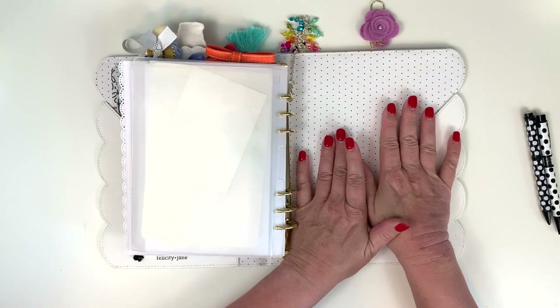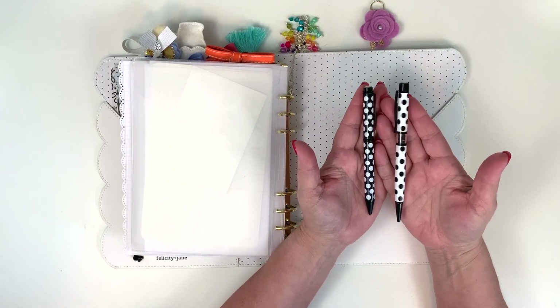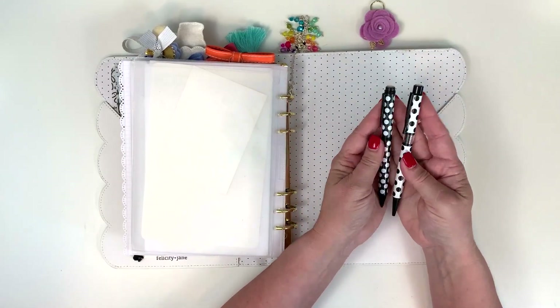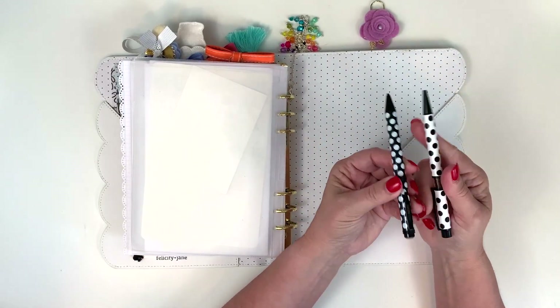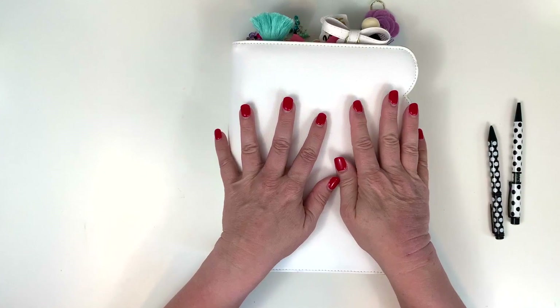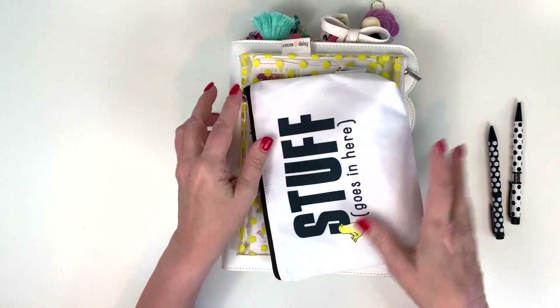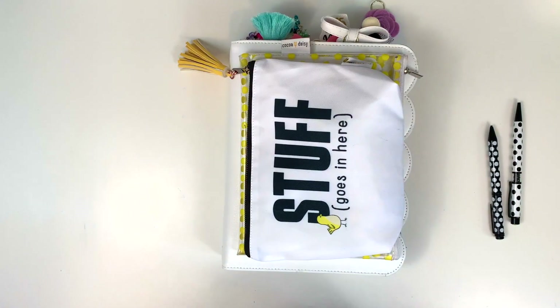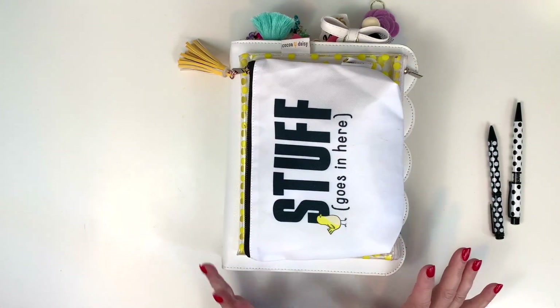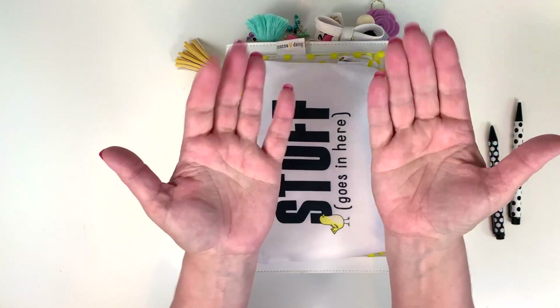And that is the end of my binder. I have the pen and pencil that match the kits — I absolutely love these black and white polka dots, they're so cute. I am excited for 2021 with my Cocoa Daisy planner. I hope you've enjoyed this walkthrough — if you have any questions please comment below and I'll get right back to you. Thanks so much for watching! Subscribe, hit like, and hit the notifications bell if you'd like to be notified every time I post. Have a great day, everybody!